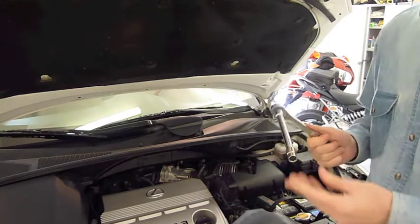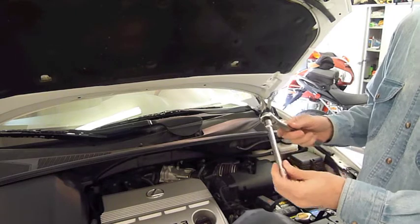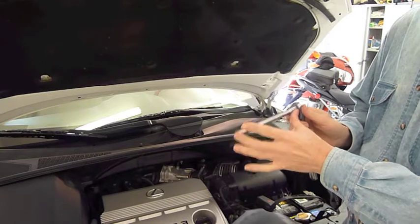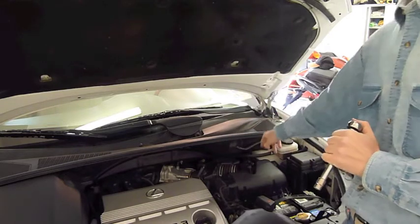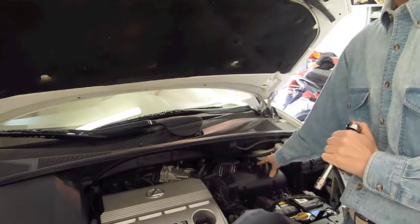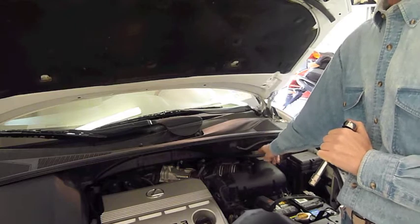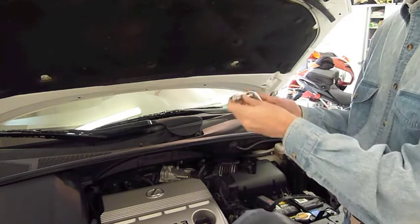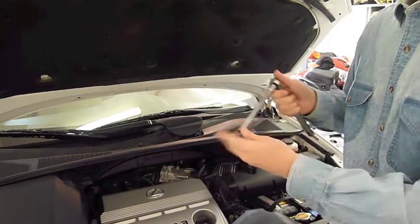The only tools you're going to need for this job is a 10mm socket with about a 6-inch extension, because there are two bolts that hold this air box on. One of them is on the back and it's kind of recessed back there, so you have to have this extension to get to it. And then just any socket handle will work.